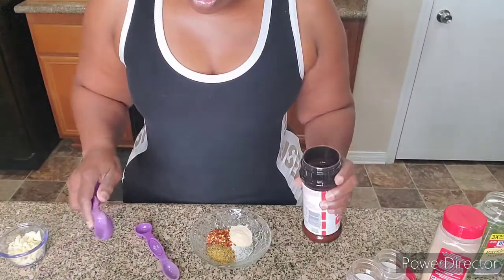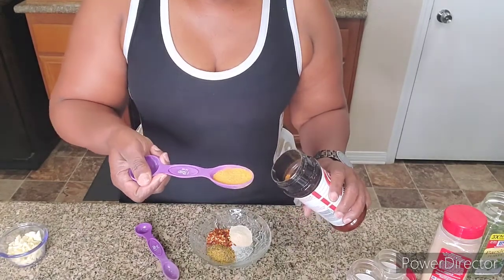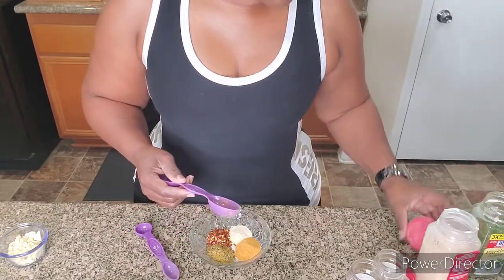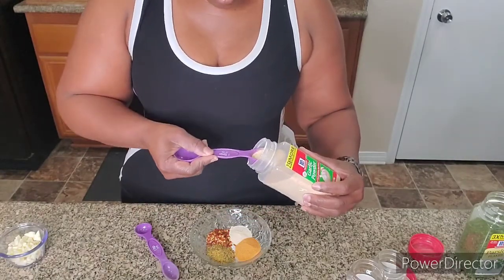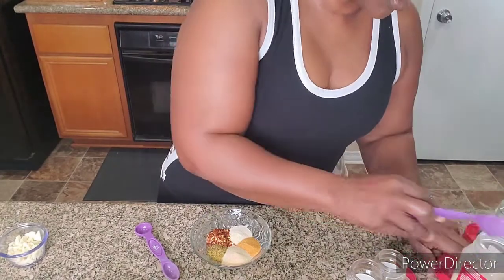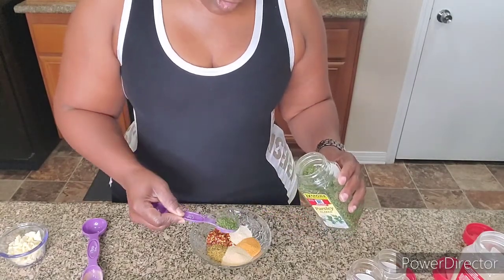I'm going to do almost a tablespoon of seasoning salt — not completely a full tablespoon. And then we're going to do the same thing with the garlic powder, not completely a full tablespoon. And then we're going to go back in with the teaspoon and do the parsley flakes, making that a heaping teaspoon.